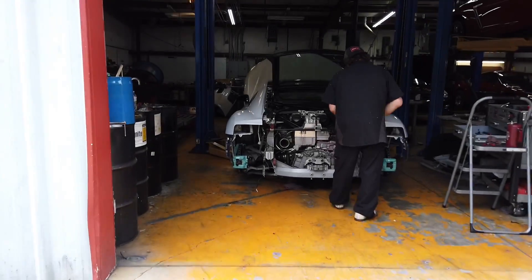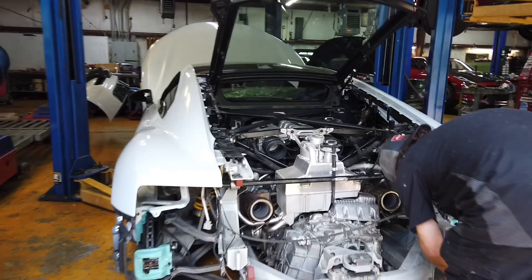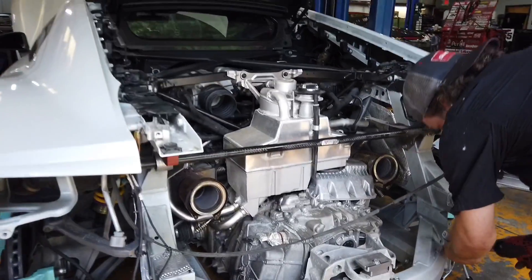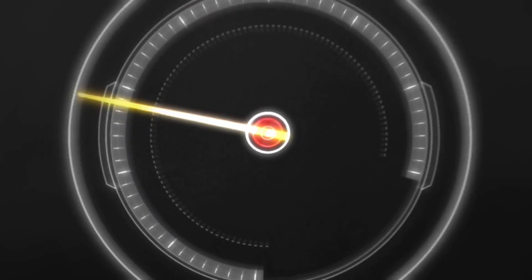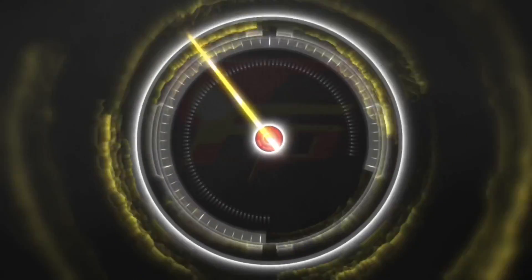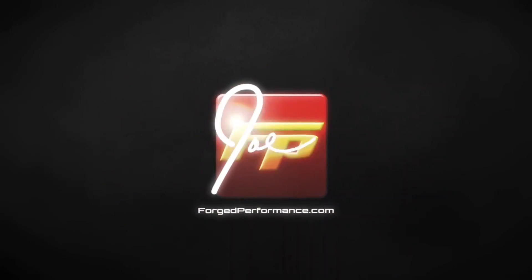In today's video, we get started on the AMS Alpha 9 Twin Turbo Kit for the Audi R8 and Lamborghini Huracan. Welcome back everyone — this is Joe at Forge, where I share my passion for creating, building, and racing high-performance vehicles.